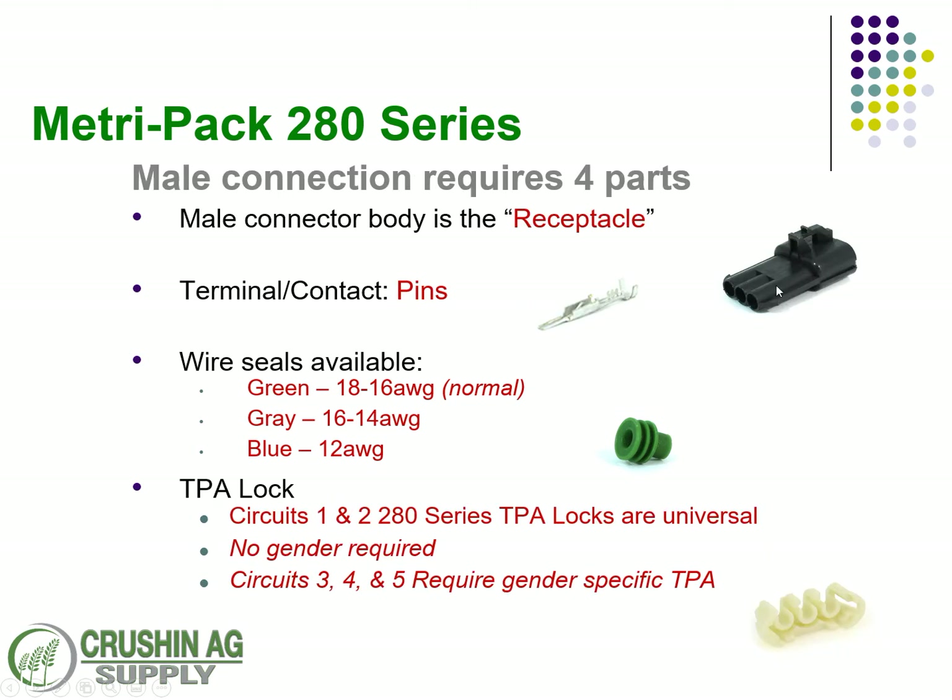On the receptacle side — the male side — it's always going to take a pin. Same thing applies with the wire seals and the TPA locks. Here you can see the actual receptacle with the correct TPA lock on screen.